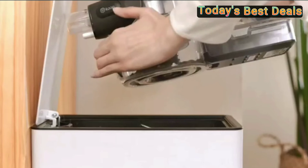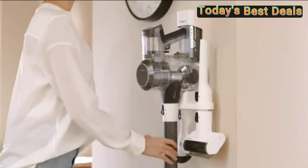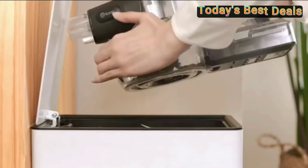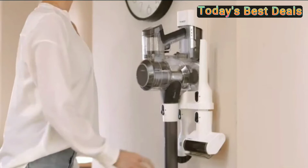Large dustpan, less emptying: the 0.6-liter dustpan means fewer trips to the trash can. One-click emptying keeps your hands clean and your home tidy. To get the product, click on the link below the video. Don't forget to like the video, subscribe to the channel, and activate the notification button. Thank you!